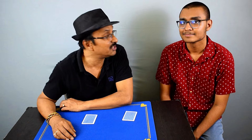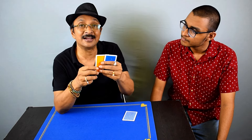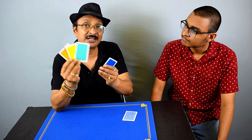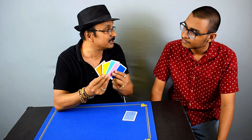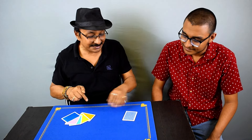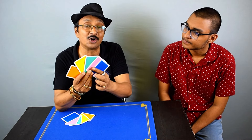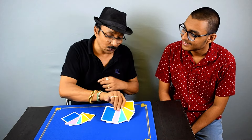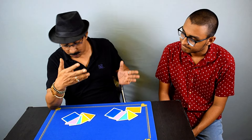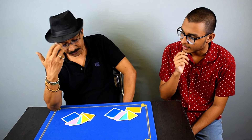We have two sets of cards. They look like playing cards from the back, but on the faces there are different colors printed on them — five different colors. This is one set, and the other set has the same five colors too. You have absolutely free choice to use any one of these sets; I'll use the other one.